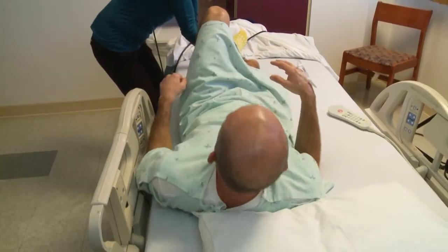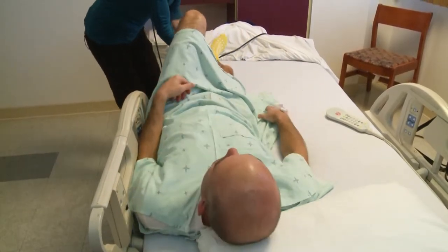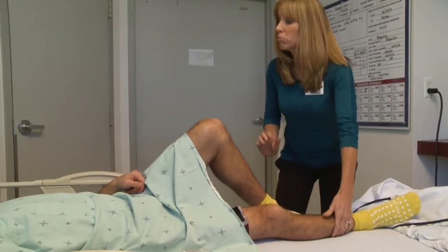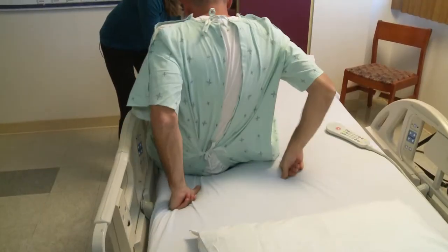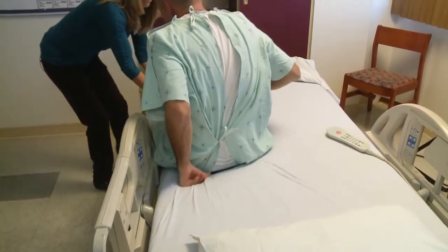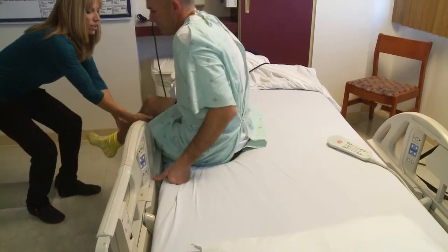I'm going to have you go ahead and bend up your good leg. I'm going to support your surgery leg and I want you to lift your bottom up and over towards this side of the bed. Good. Maybe a couple more scoots. Perfect.